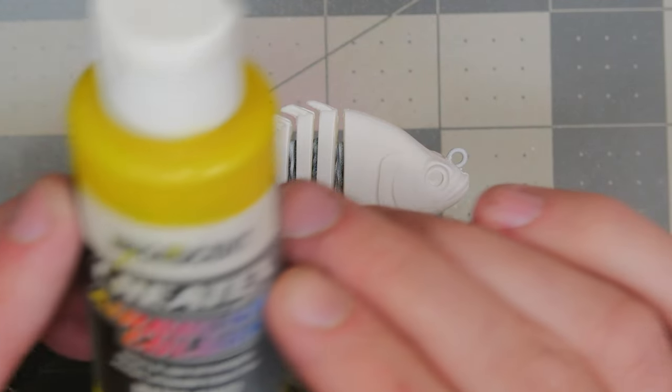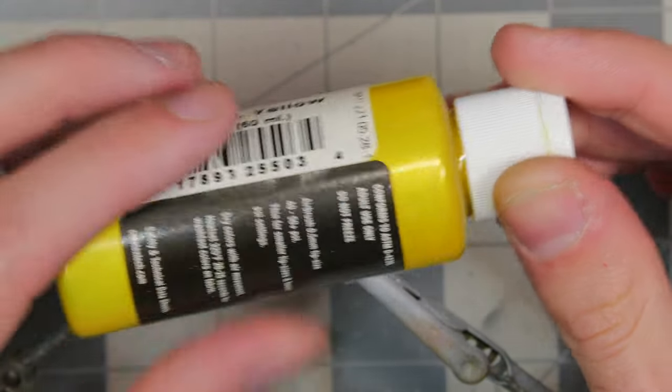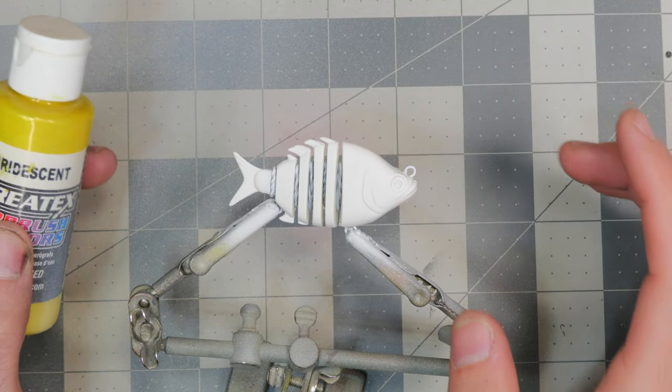The base coat of white is on. The next color we're going to do is an iridescent yellow, and we're going to cover the whole entire bait head to toe in the iridescent yellow.